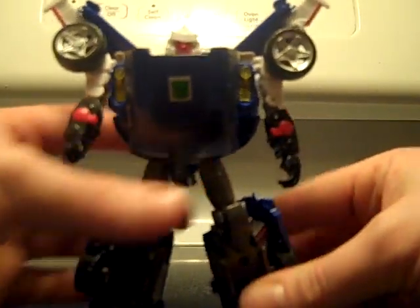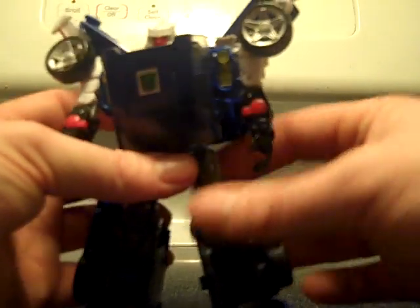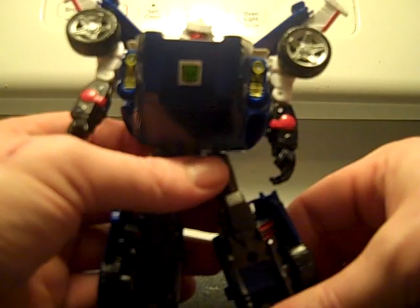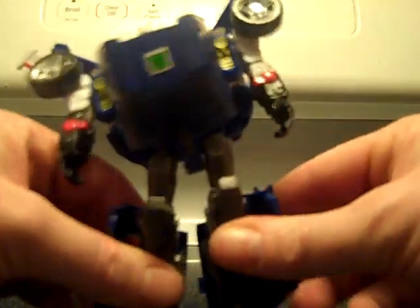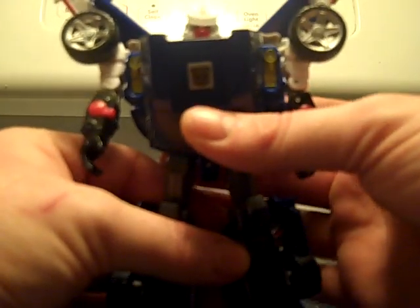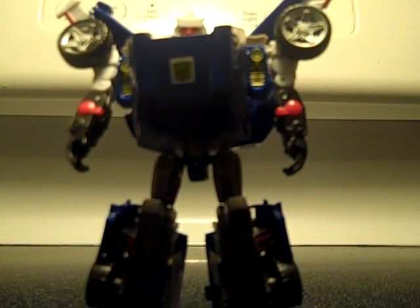Ball joints on this one are very loose. I expect that this probably won't be as much of a problem in the actual release — I'm sure that they'll work it out, but they may or may not. I don't really know; I guess time will tell and we will see. But he does stand, and he's very stable despite the loose leg joints, which is a good thing.